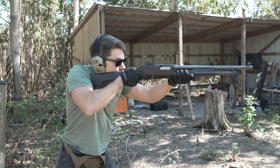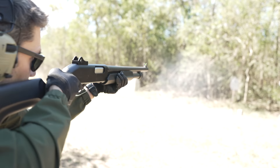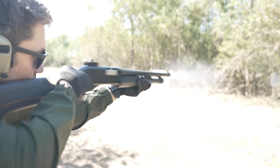I would just make sure to break it in, make sure it works reliably, and make sure it runs specifically with the ammo that you're going to use. These Stevens shotguns are also imported by Savage — a great company — so you know you're going to have warranty support should you ever need it. All in all, not bad.